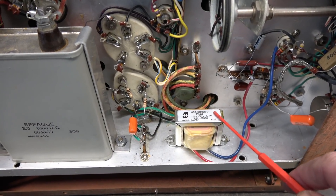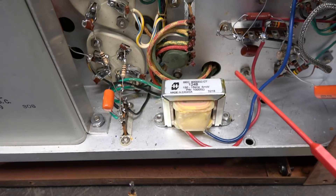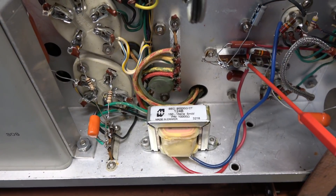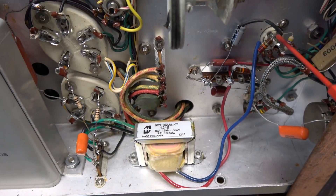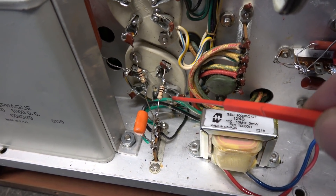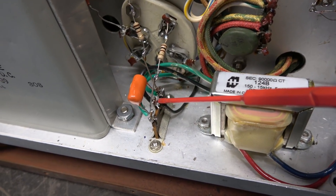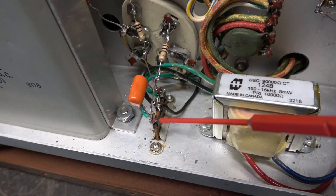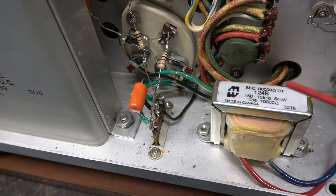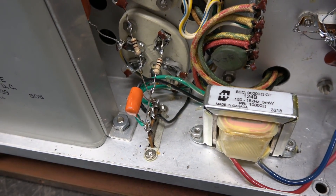There's the new Interstage Transformer installed. Here's the old one. You can see the new one is slightly smaller, but of course technology's gotten better. You can see the red lead going up to the B-plus feed, and the blue lead goes up to the audio amplifier tube. The output leads have two greens and a black — the black is the center tab, so you just line that right back up on the terminals. You'll notice they're both green, so you may experience a phasing problem. If you do, you can unsolder the greens and flip them. If you don't, you're good to go.